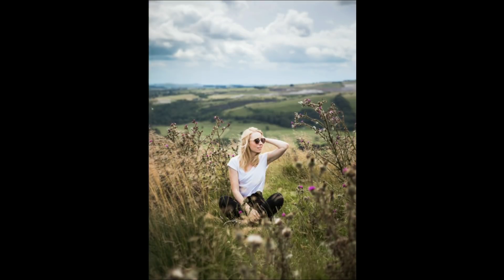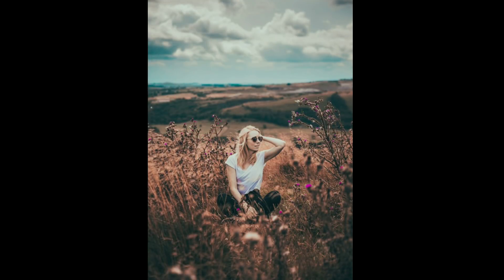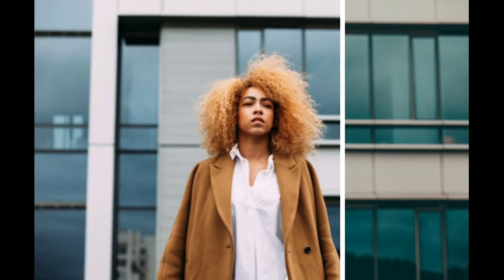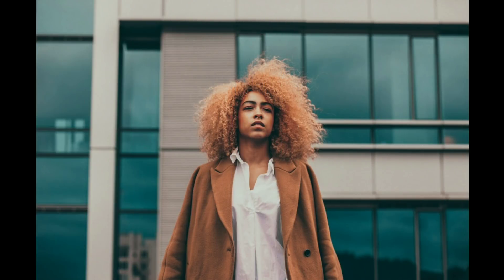Hey guys, welcome back to my channel. In this video I'm gonna show you how to edit a more detailed brown look, even on mobile. If you like this, hit the like button, and if you haven't subscribed to my channel then subscribe. Let's get started.